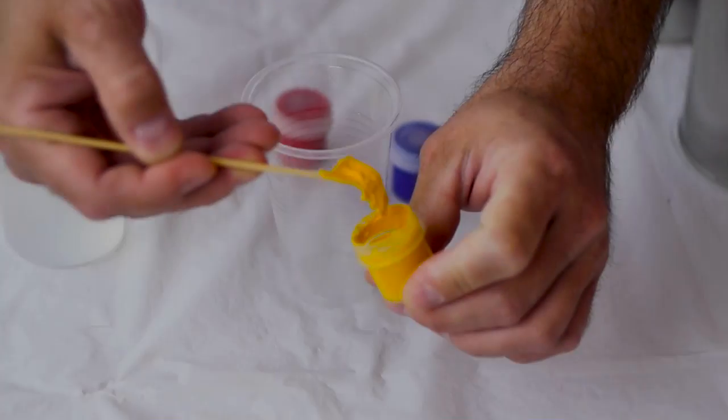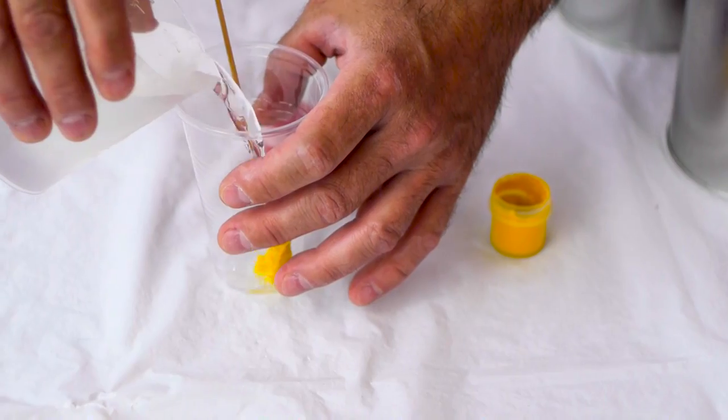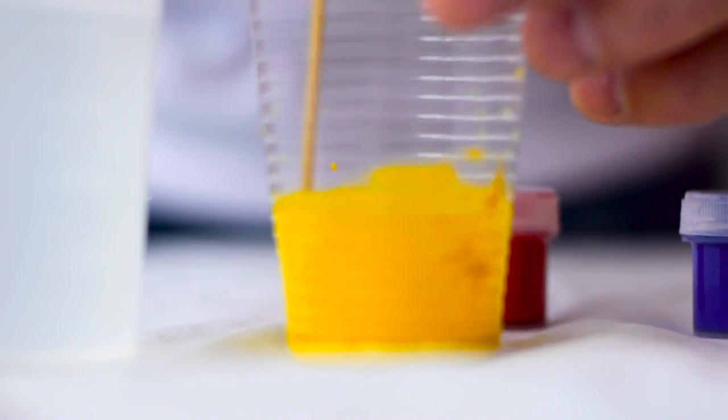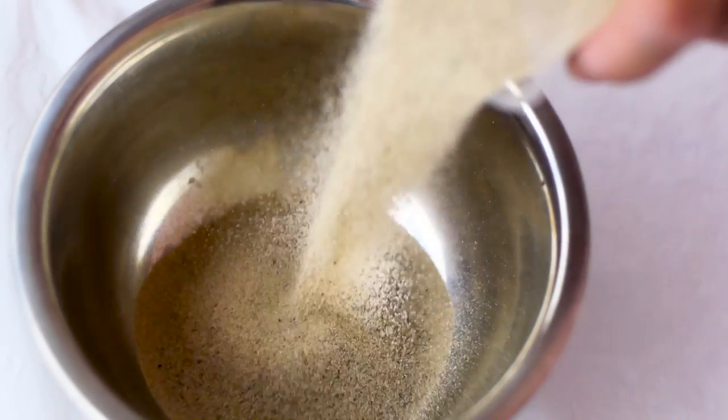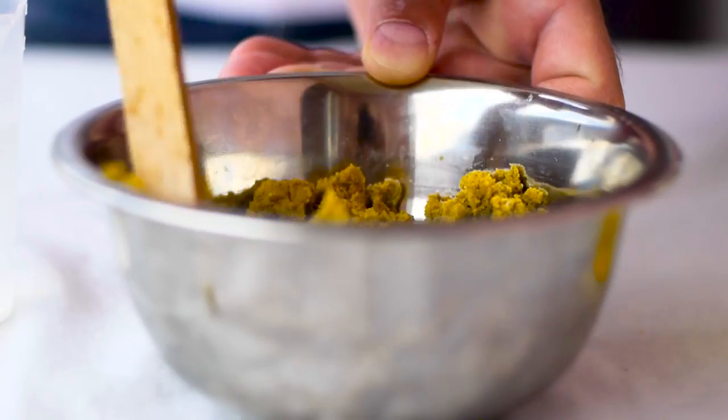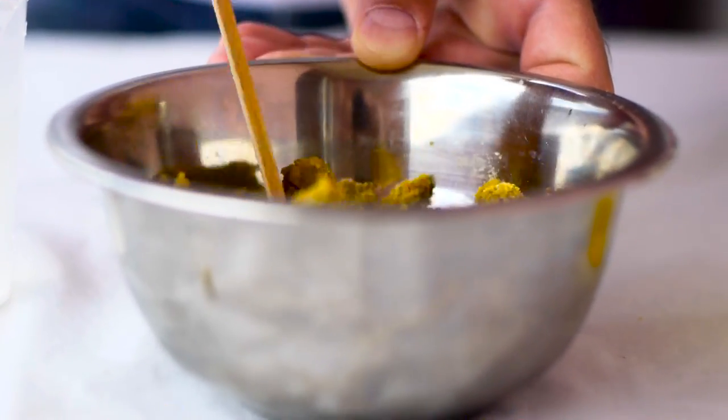Stuff like chewing gum, glue, cornstarch, water, and sand — some easy stuff to get. We also decided to paint our sand in three different colors so you can better understand: yellow, blue, and red. First, get a water-based paint from one of those dollar shops, dissolve it in water, paint the sand, let it dry, and that's it. No rocket science — just paint the sand.